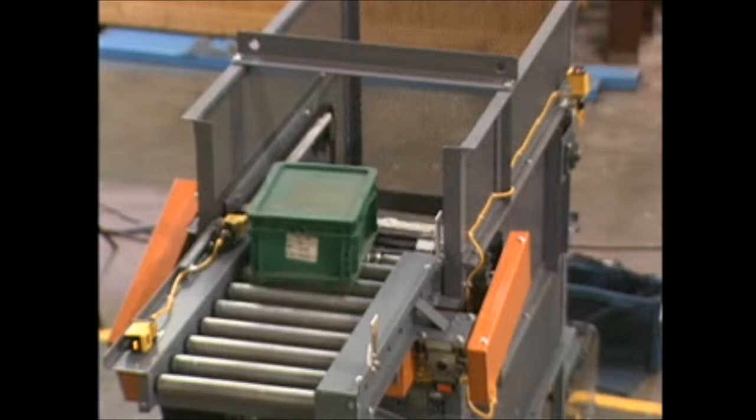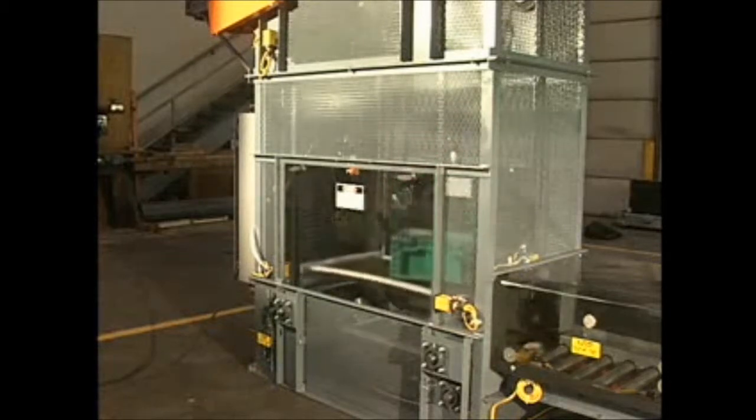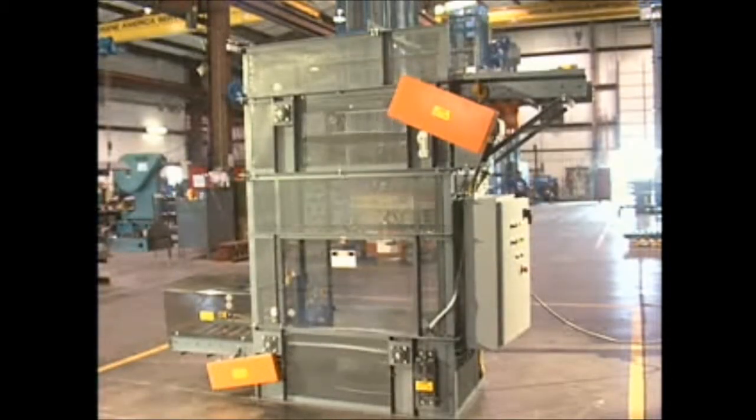Here's a look at the Vertivayer in action. The Vertivayer from Vertical Systems International is ideal for raising or lowering a steady flow of products in the smallest amount of space.